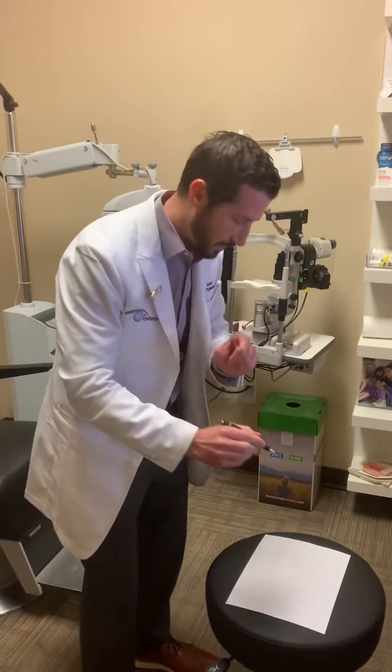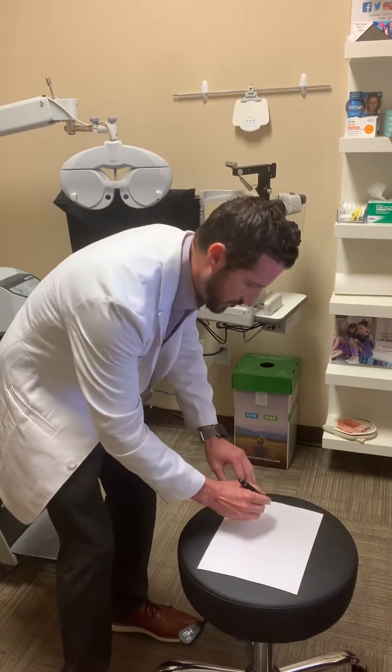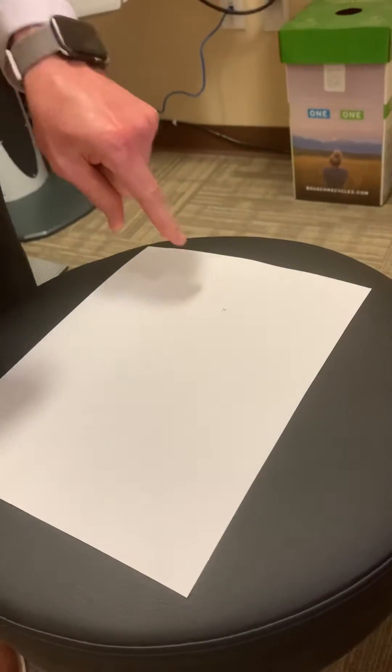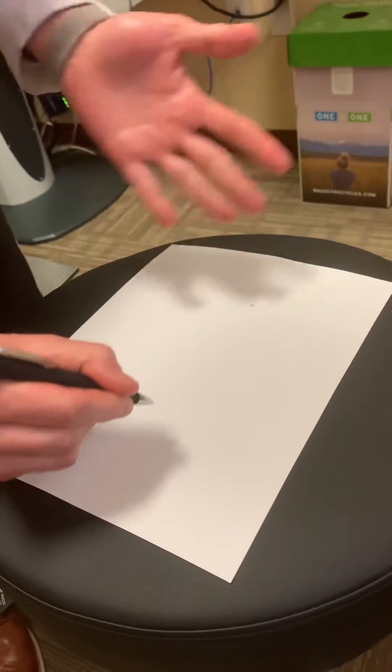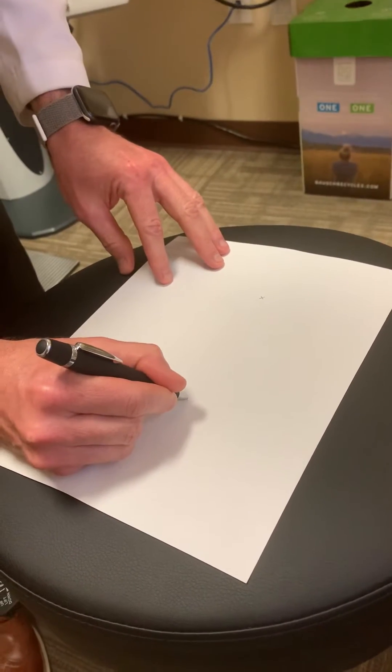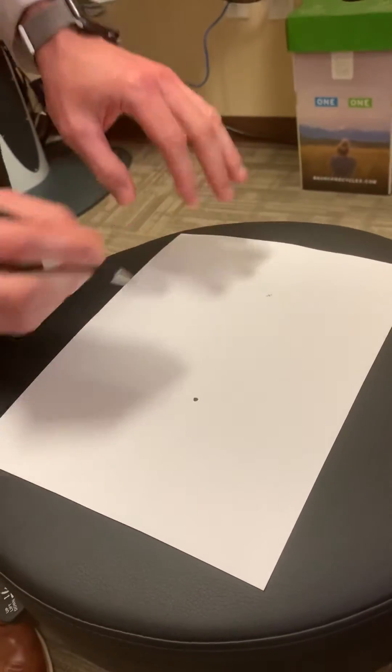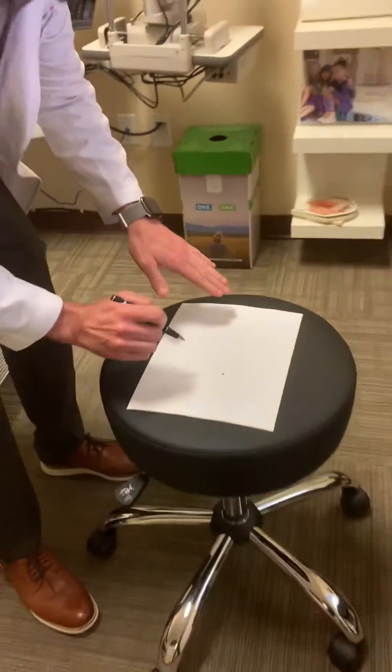So what you do first is you make a little X. On the left side of the page, about five or six inches apart, go ahead and make a small black circle. Make those spots a little small.